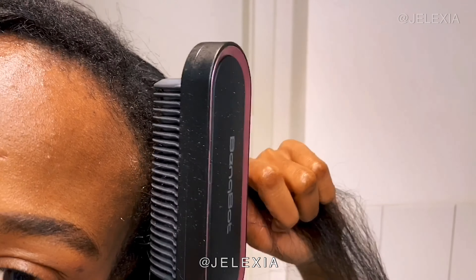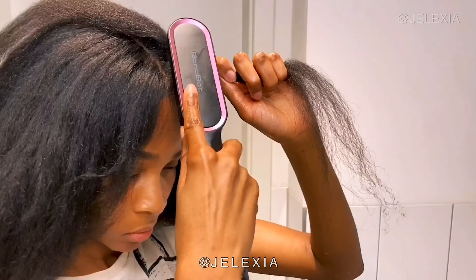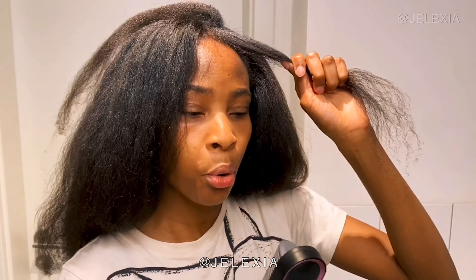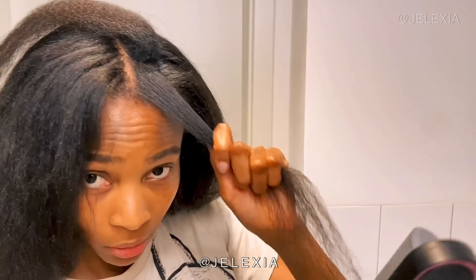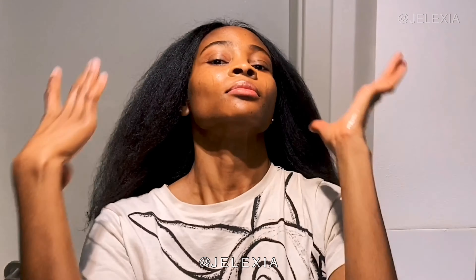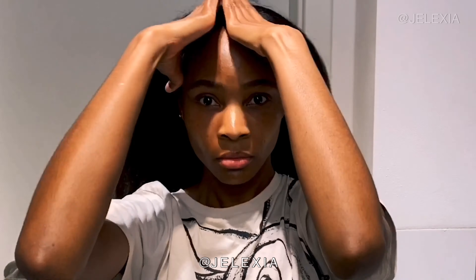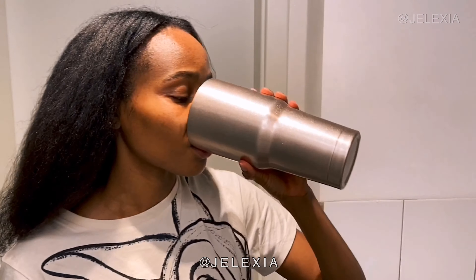You can see in the video I was able to get pretty close to my scalp without burning myself — I didn't actually burn myself at any point. The only thing I don't like about this straightener is that it didn't come with a heat glove to protect my fingers. This is how my hair looked when I was done. I had to take breaks in between to drink and eat, but I was so happy — so happy with the result.